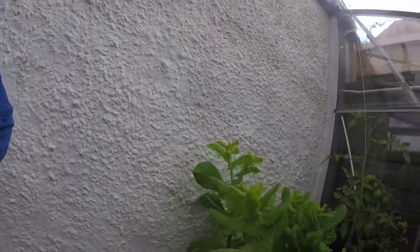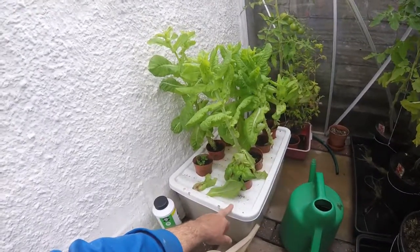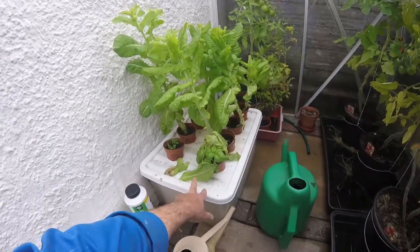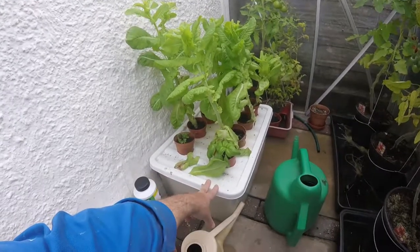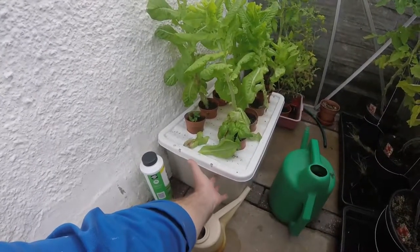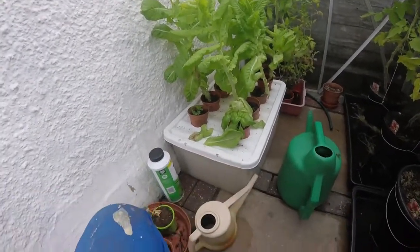I haven't got the space in the garden so I thought I'd grow them in the greenhouse. I'll just turn the camera around to show you what I've been doing. I've bought a storage container - it might have been from Aldi's or a pound shop, certainly not anywhere expensive. It's a coloured one so it doesn't allow light in, because the light tends to make the water and any feed you've got in there turn to algae.